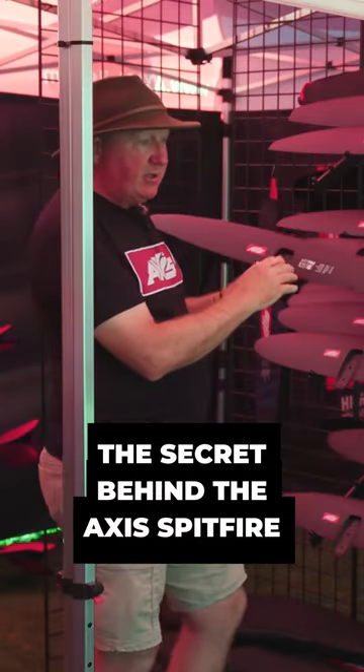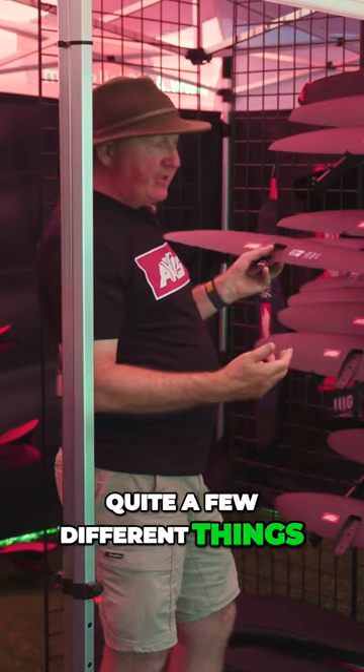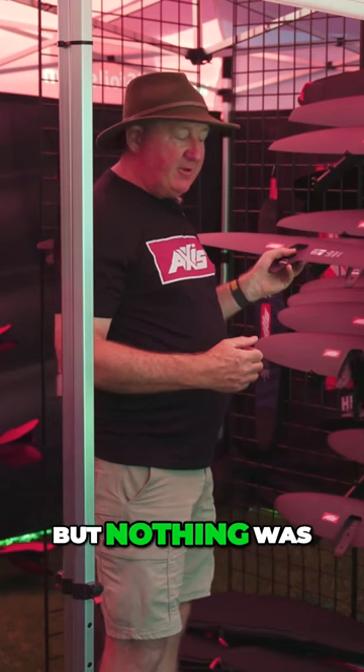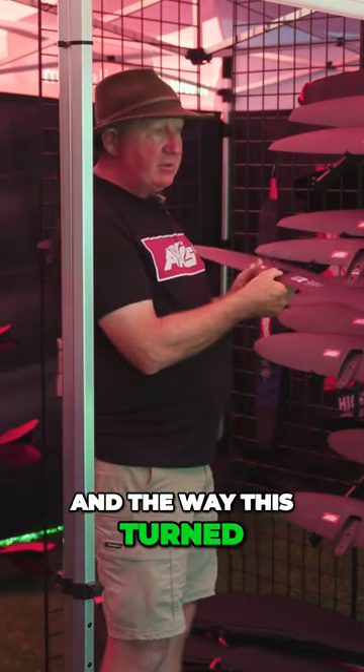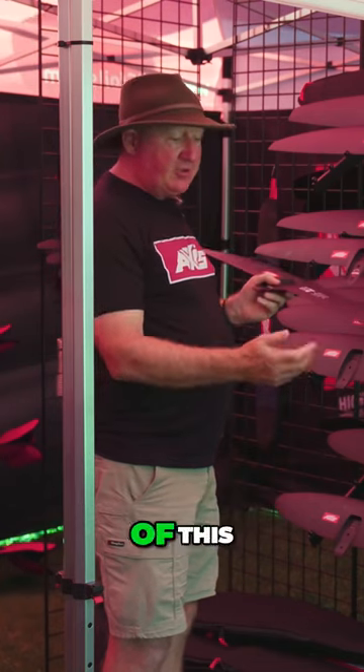When we were developing this one, we kind of got it almost finished, and we'd tried quite a few different things for a surf wing. They were all kind of okay, but nothing was really that fantastic. We really liked the way this rode and the way this turned, so we figured, why don't we just try a lower aspect version of this.